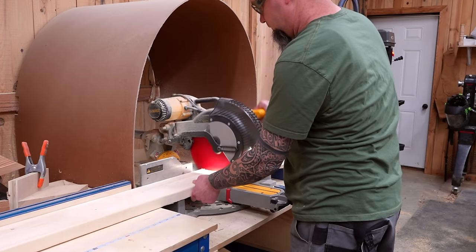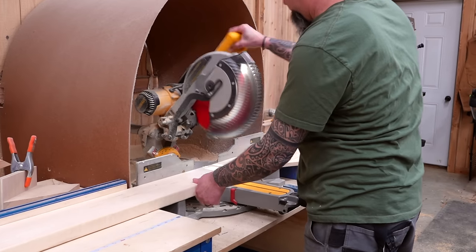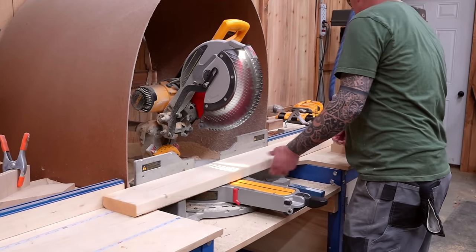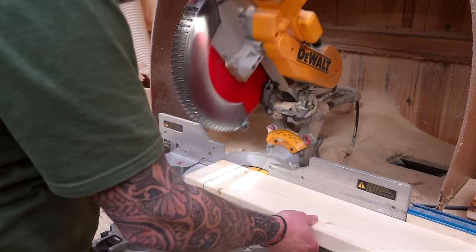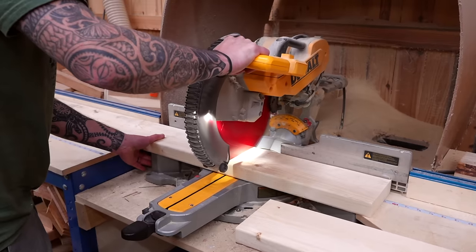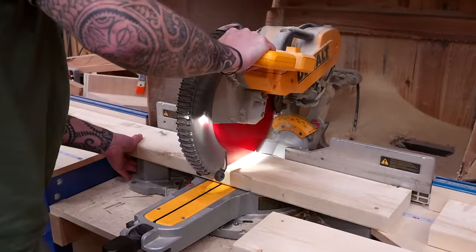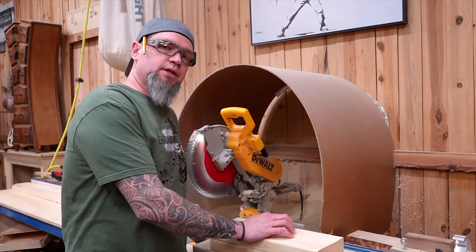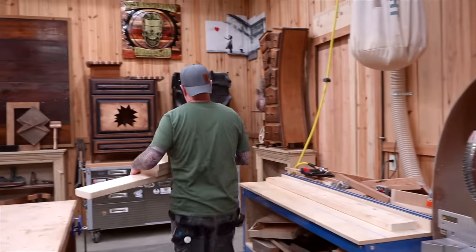I'll be making a couple of boards that are 20 inches long — those will be for our legs. One that is 53 inches long for the slats. And two boards that are 15 inches long for our horizontal panel tops and bottoms. With our material cut to length, let's head to the table saw and rip these down to specific sizes.